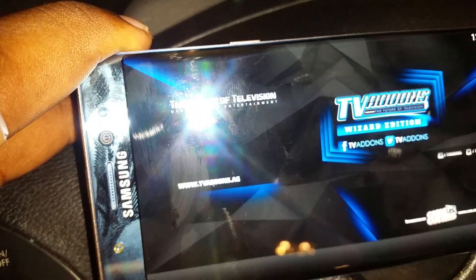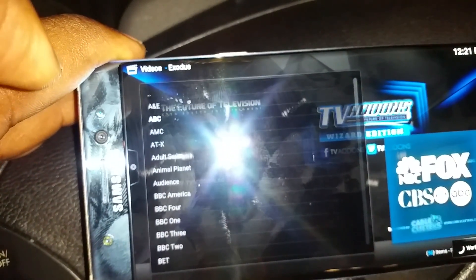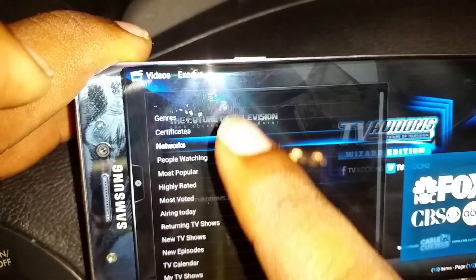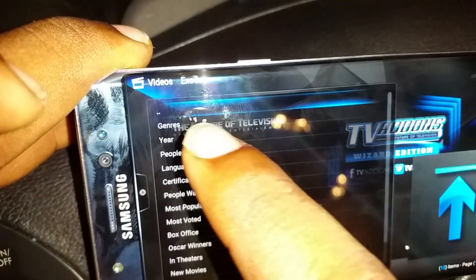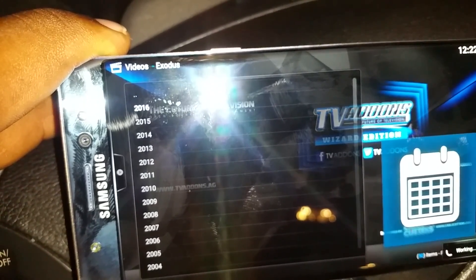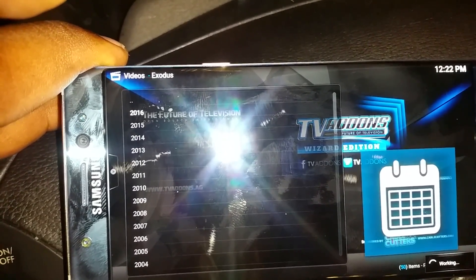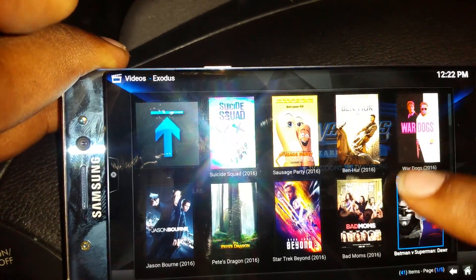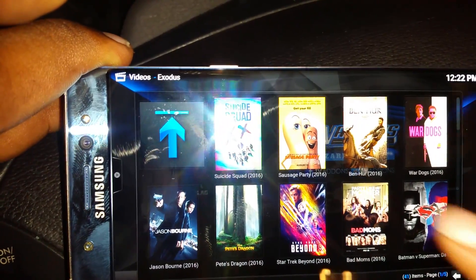Everything's updated. Go to Exodus — TV Shows, Networks, ABC. Bang — there are all your shows. Now let's go to Movies. I always go to Year 2016. You'll see 'working' down there — let it do what it do. It's getting all that good information. We'll be thoroughly entertained for a while. There you go — that's all I'm saying. What do you want to watch? You know what you want.